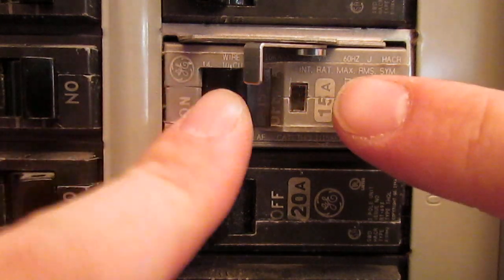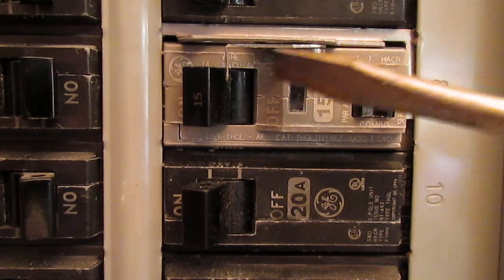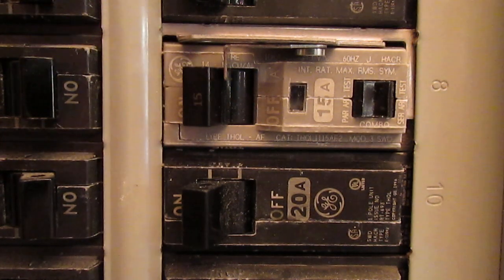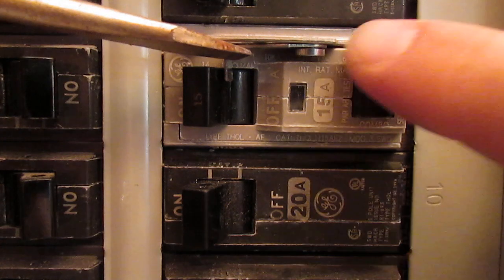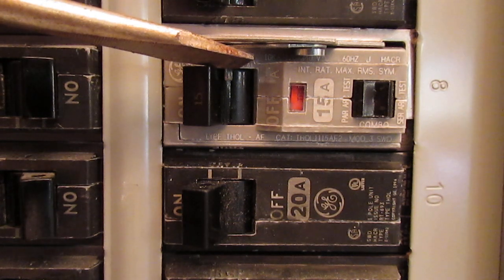It just throws this little piece out of place when the circuit breaker trips. And even if it were to be held in place — I will hold it in place here — the circuit breaker is still tripped right now even though it looks like it's on.